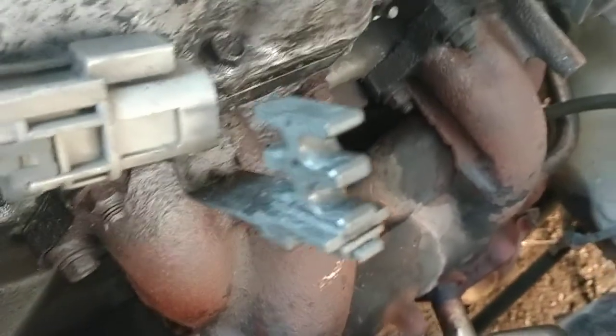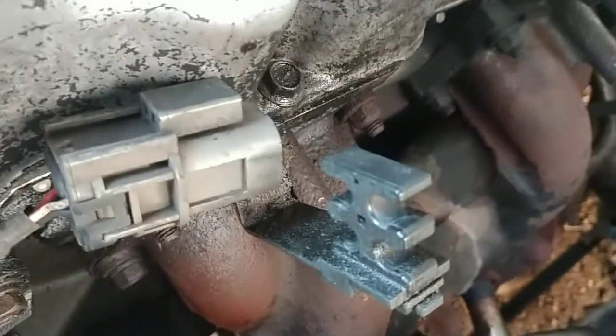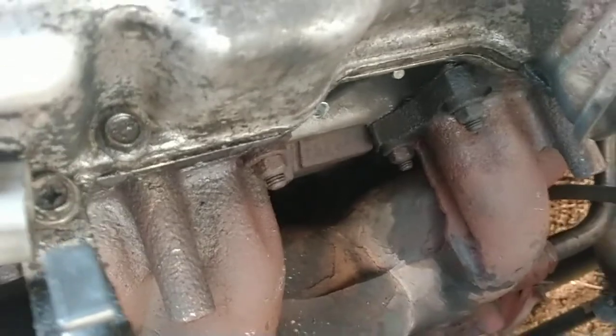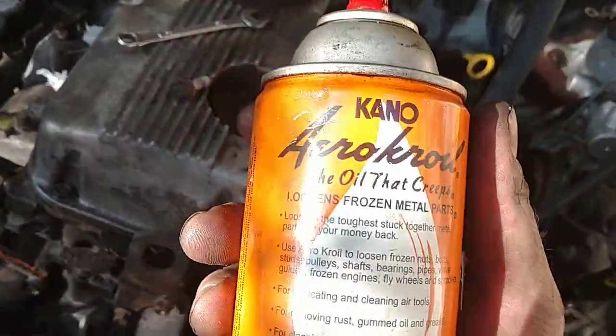Now we're on the exhaust manifold side. The intake and exhaust manifold use the same gasket — that's what the book says anyway. We're going to go ahead and spray all these bolts down so we'll be ready to pop these loose in no time.